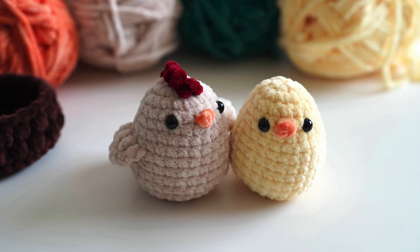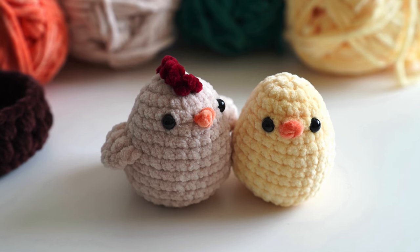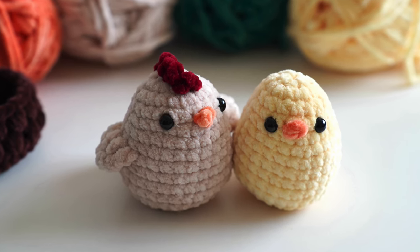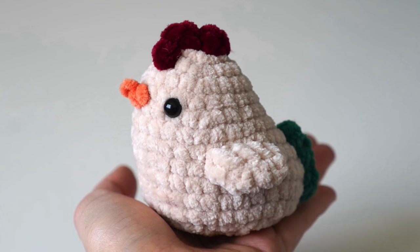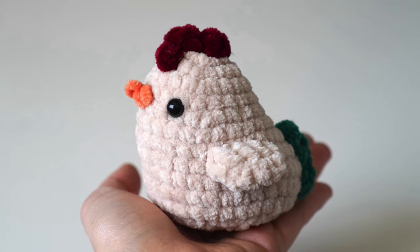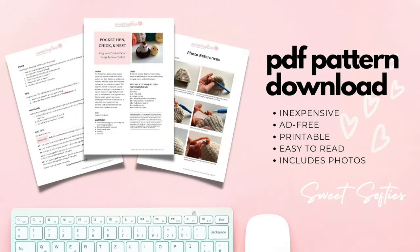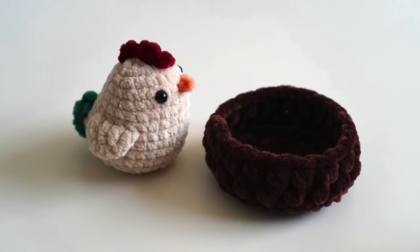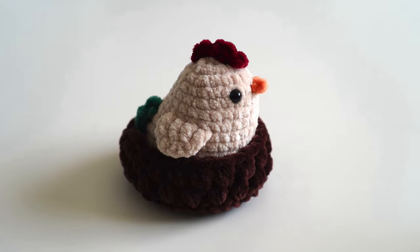Hey everyone! I'm thrilled to share my hen and chick pattern. They require no sewing at all and work up really quickly and easily. They're made using the same body base, and the mother hen has an additional crown and tail, as well as wings crocheted on directly. As you can see, it has a nice slope to its back, mimicking a more realistic body shape.